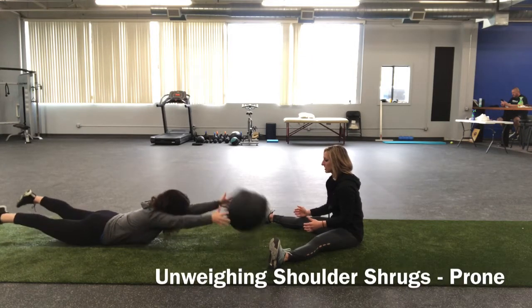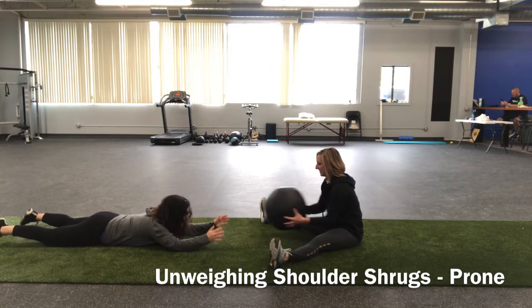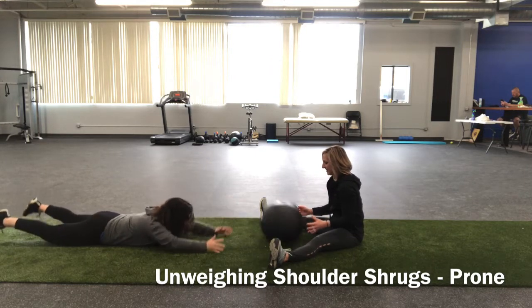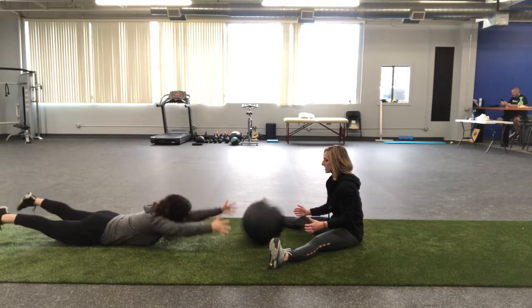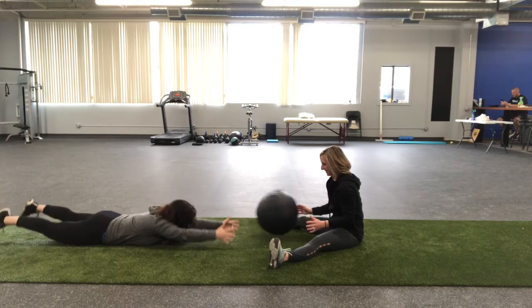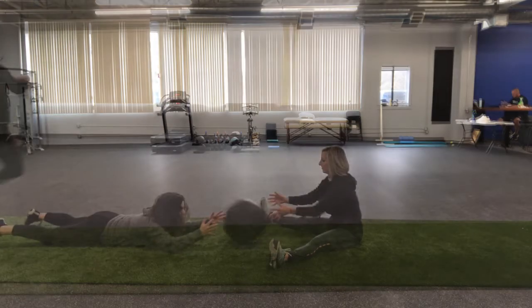The final progression — the hardest one — is laying on your stomach and launching the ball. Now we've taken out anything to help, making only the shoulder do this. This is very challenging and super funny to watch other people do it. You may have to go to a lower weight on that ball, but it's a great one to work with a partner on to help bring awareness to the shoulders.